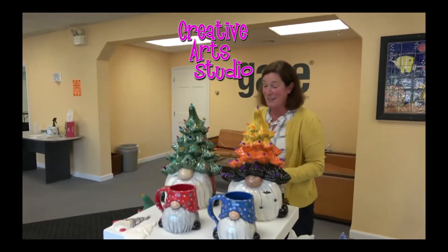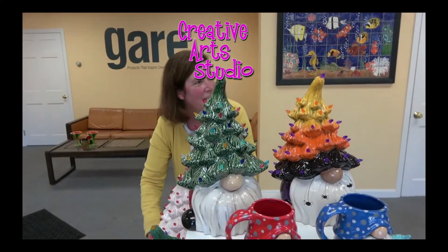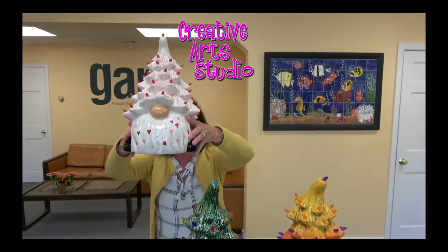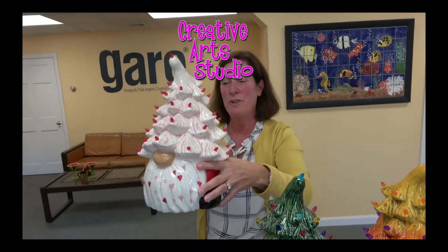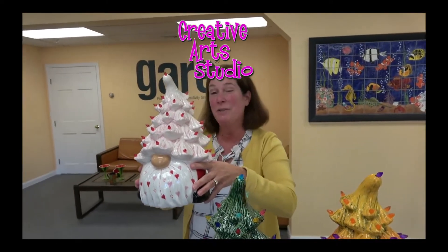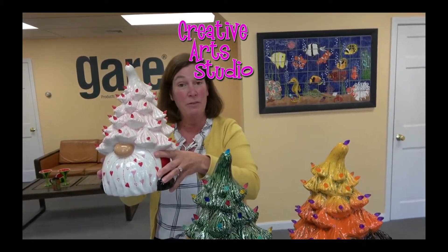Just because the Christmas tree gnome isn't just for Christmas — this is a beautiful Valentine's Day version painted by the Boston Pada. So we are going to be promoting this piece for year-round sales, and we'd love your feedback. We want to see if this is something you think will move, because we will make sure that we have enough inventory.